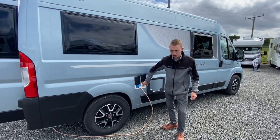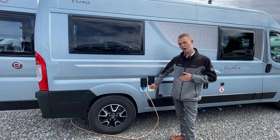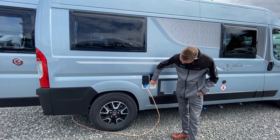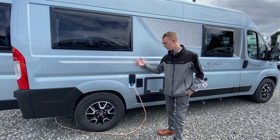Next to it you've got your external 230V socket, so if you want any power in your awning or on the outside of the vehicle you have got a socket there, so you can run an extension lead directly underneath the van and into your awning.